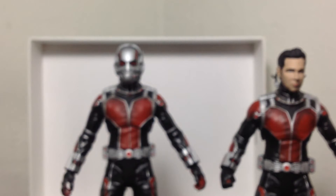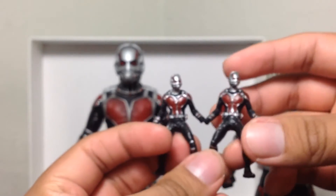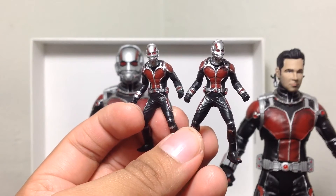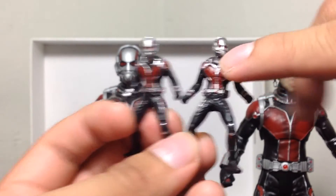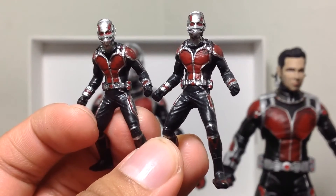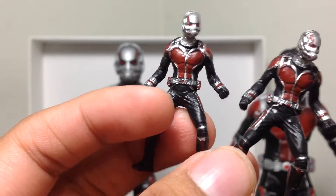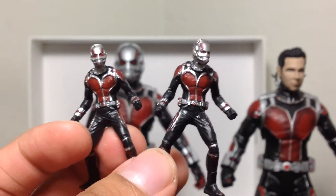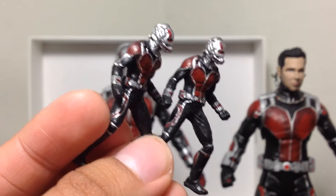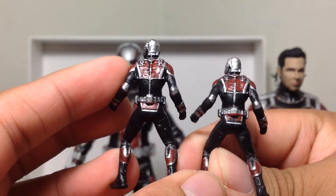Aside from that, he also comes with a mini Ant-Man figure that's like super tiny. We have two, of course, because I bought two. This one has a little black going into the paint right there, as you can tell — not that big a deal, but it kind of bugs me a little bit. This other one's pretty nice. The detail still came out pretty nicely on these figures even though they're like an inch tall — very good detail on these little Ant-Man figures.